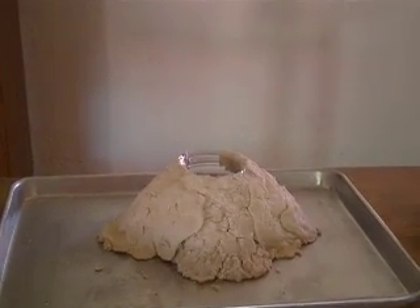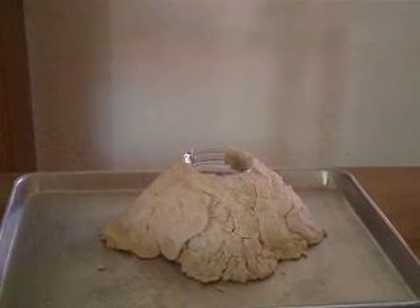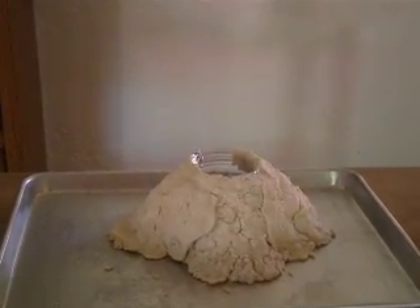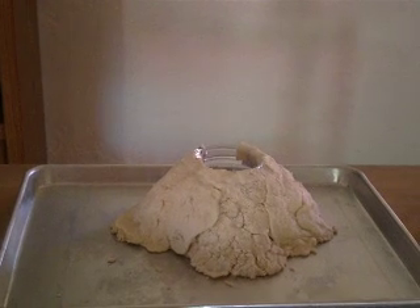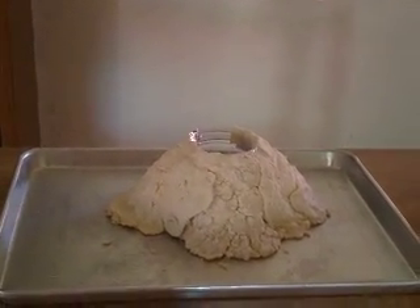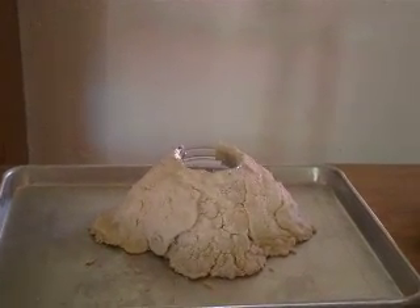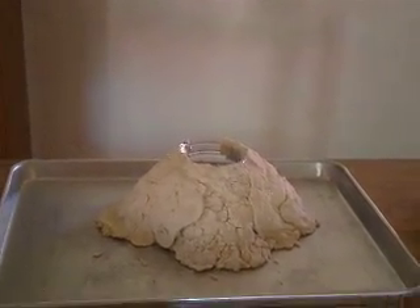Alright, today we're going to try a science experiment. This whole week we've been learning all about volcanoes — what kinds of volcanoes there are, how volcanoes form, all about the ring of fire, everything there is to know about volcanoes. Now it's time for us to try and make our very own volcano.